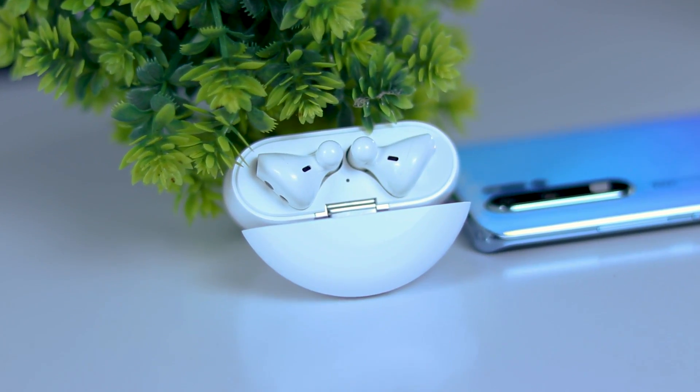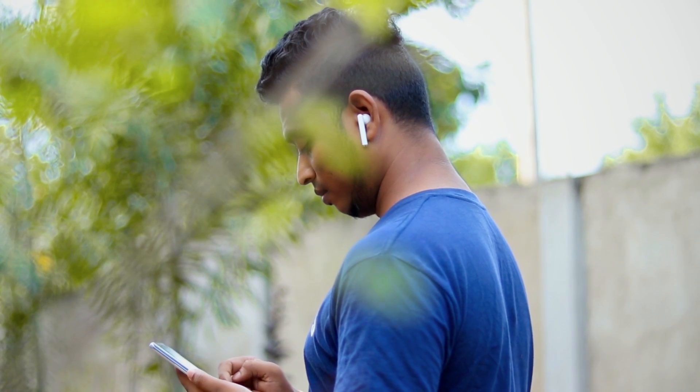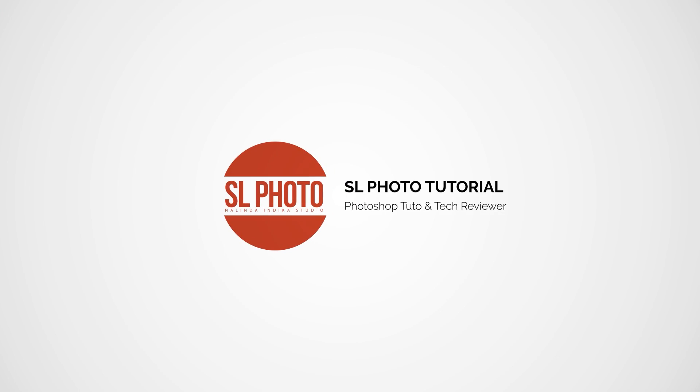This is the latest one — FreeBuds 3. I am so proud to be able to test the sound drive. If you like the video, you will have a lot of experience. So, let's start with this video.